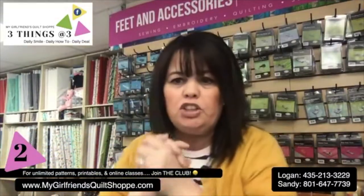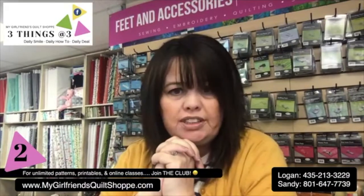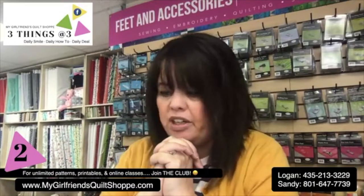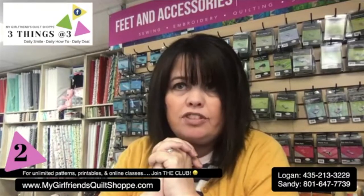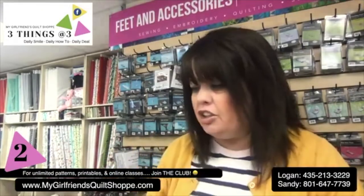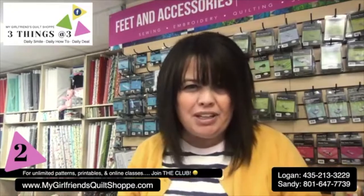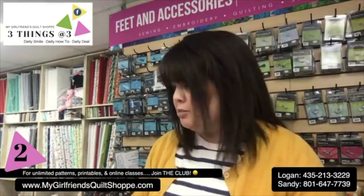What do people use mesh bags for? A lot of times you'll want to use them for groceries, or at a farmer's market, or collecting items from your garden. A lot of people use them for swimsuits, flip-flops, and all your beach accessories. There are so many great things you can use mesh bags for, even for laundering unmentionables.